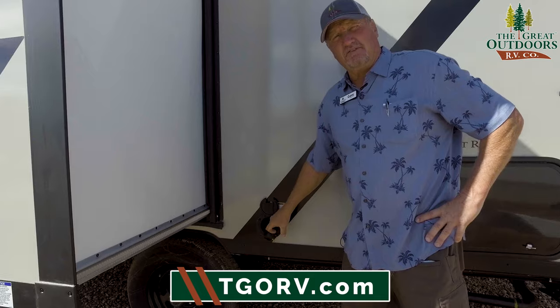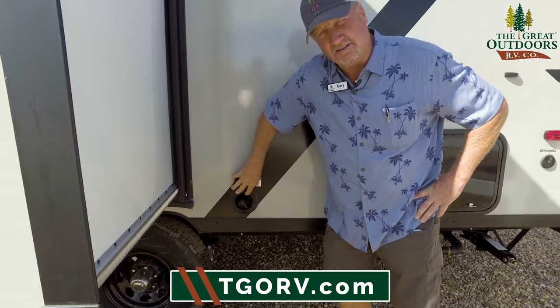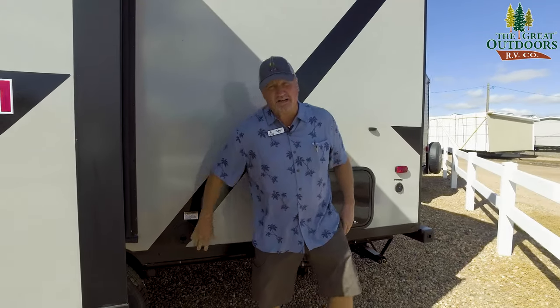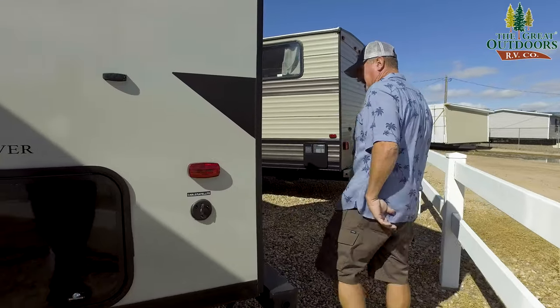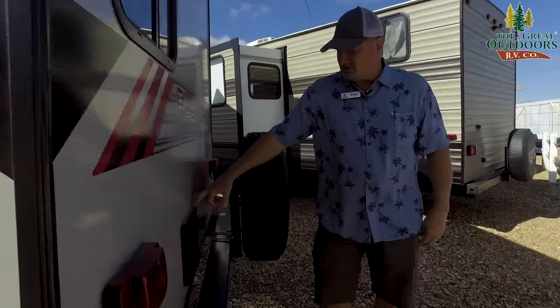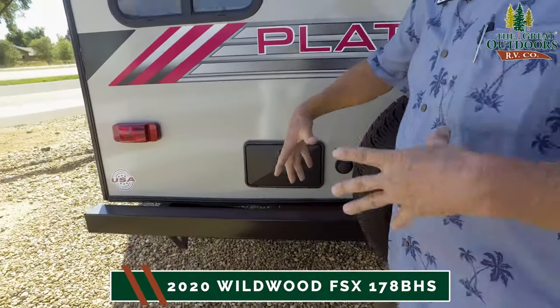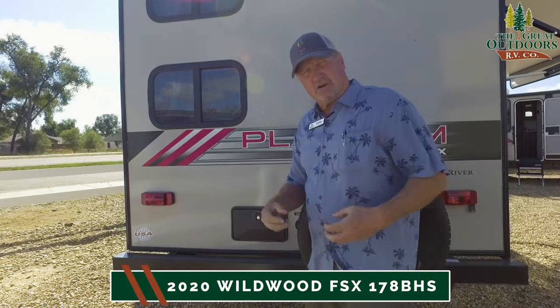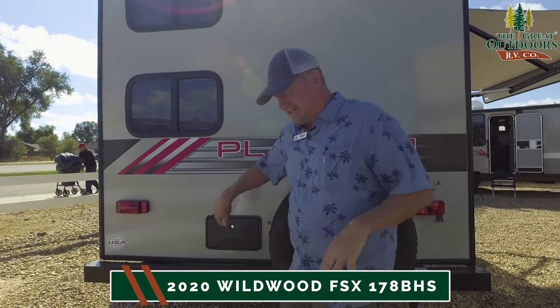You have 30-amp service, tucked away nicely, with 25 feet of cord — plenty of cord to go anywhere you want. Don't forget your satellite outlet. You also still get a hot and cold shower outside, in case you get muddy or sandy, or the dogs get muddy and you want to rinse everyone off before going inside.